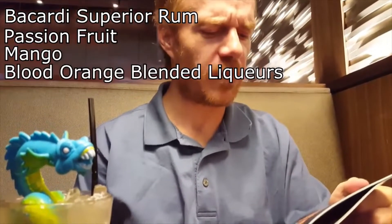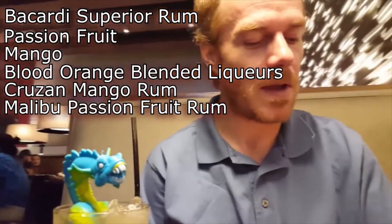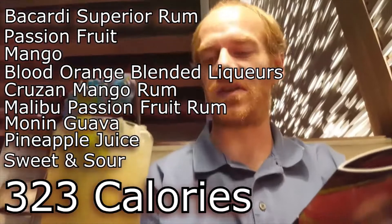So it says something called Cousin Mango Rum, Malibu Passion Fruit Rum, Monum Grava, Pineapple Juice, and something called Sweet and Sour. That's basically just an average mixer.